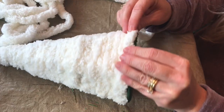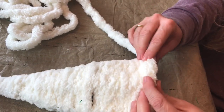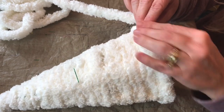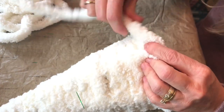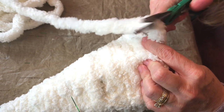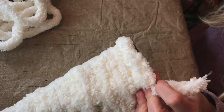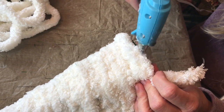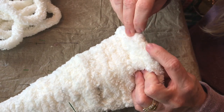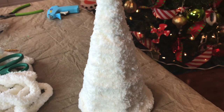It goes on very easy, and when you get to the bottom, you'll want to make sure you cover the end of the Christmas tree. Then you're just going to take your scissors and cut off the yarn, and then you'll want to carefully hot glue the yarn down. And this is how it looks.